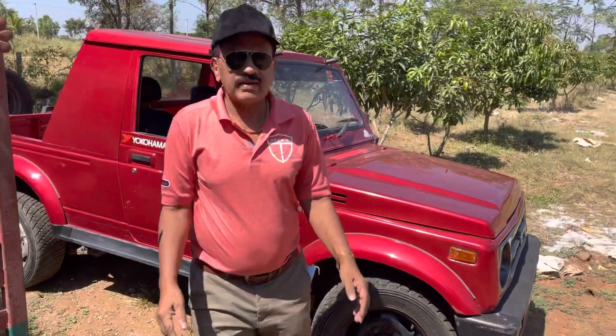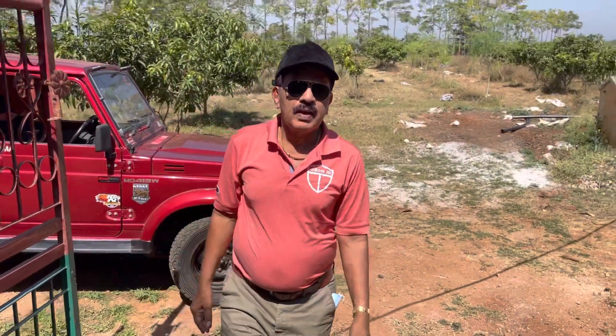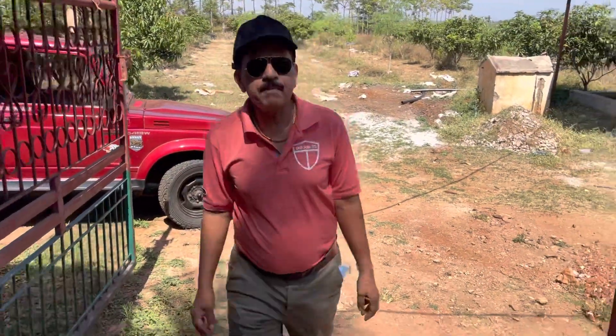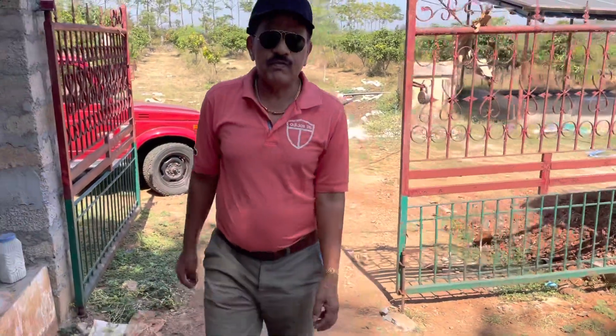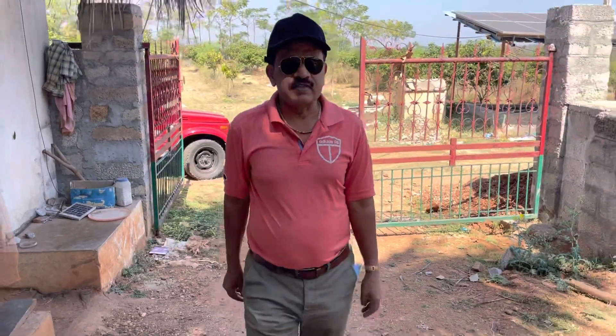Namaskara. I am Dr. Sharath Kumar from Rajeshwari Farm, Taripura. Hello, good morning friends. Today in this video I am going to show you how to construct a bio-digester.